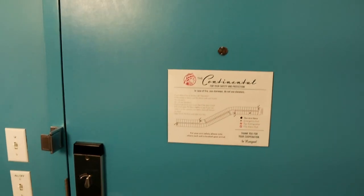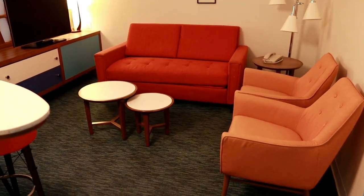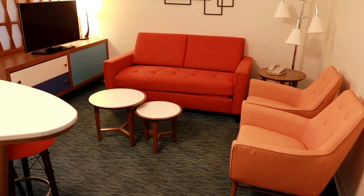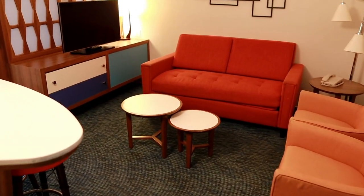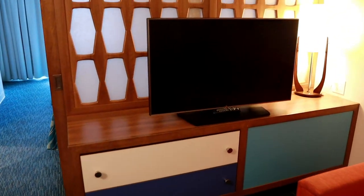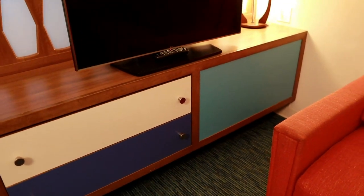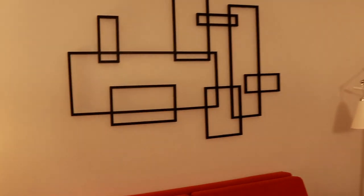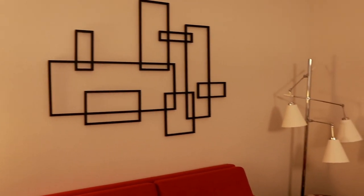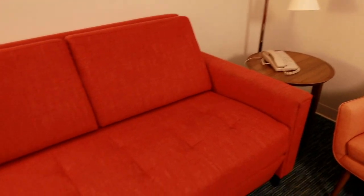As you first walk in the room, you're greeted with this little family area with a couple of chairs and a couch. You've got your TV over here, some drawers for storage, a little art deco on the wall, and a floor lamp over here with a phone.